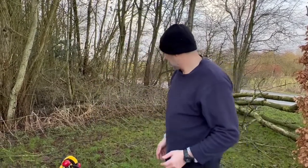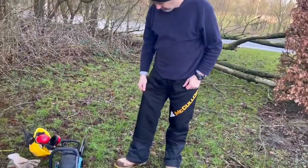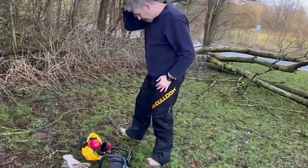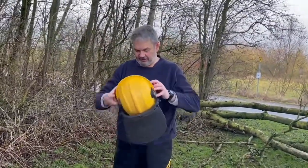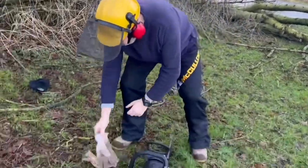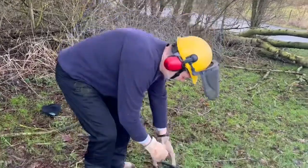I'll just show you my equipment. I've got some really heavy boots with steel toe cap. I've got some special protective trousers which make it a lot harder to cut your leg off. Then I'm going to be wearing my hat with ear protectors and a visor, and then of course some gloves. I'll start the chainsaw up.